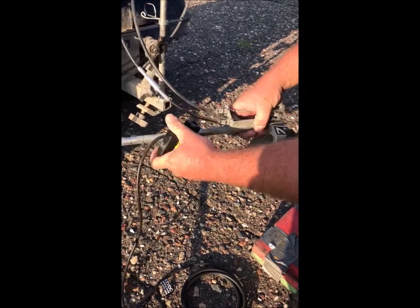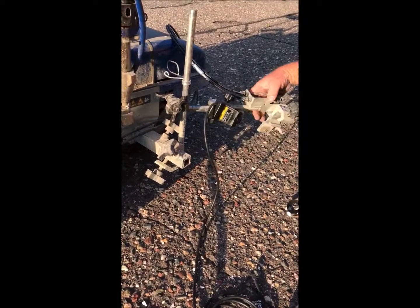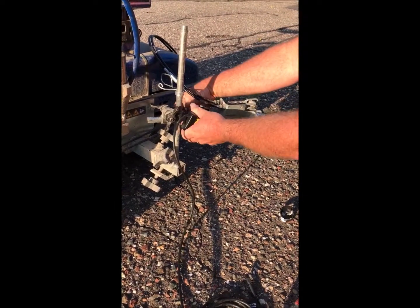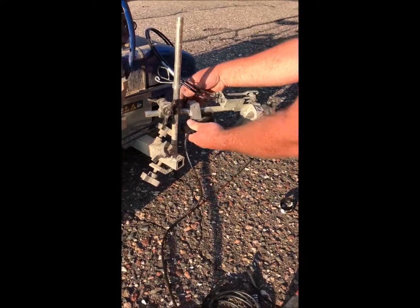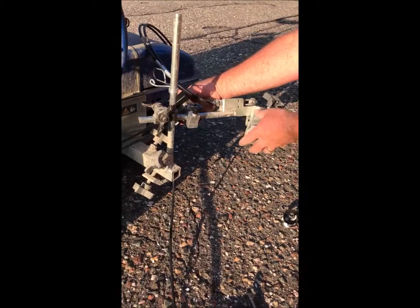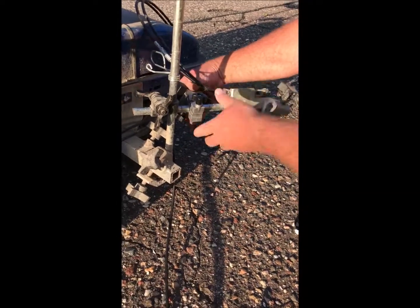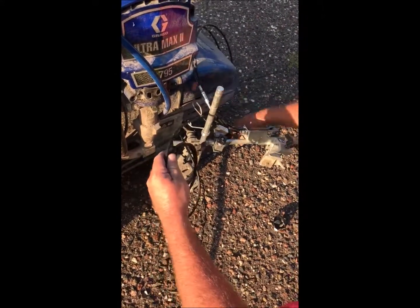I like to bring it almost up to where it hits the cables, then slide it into the wing nut. I'm going to spin it around and have it on the backside, because this is where the gun comes through along with the paint hose, so I prefer to put it on the backside. Next I want to make sure I get my cable routed so it doesn't get cut in any of my tires.